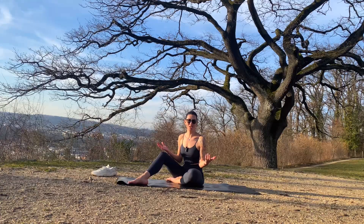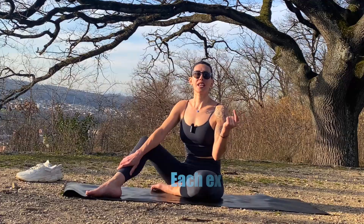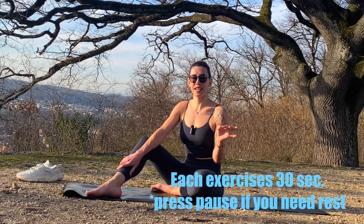Hello guys! Welcome to my channel and today we have 5 minutes abs. Let's start! Each exercise we do 30 seconds and then move to the next. First exercise is up.